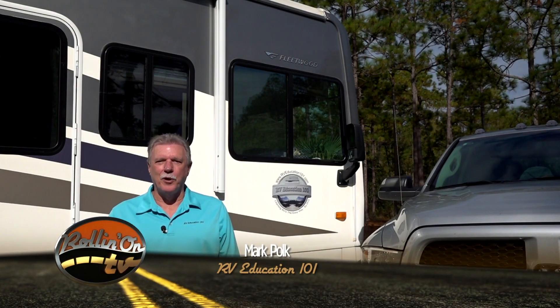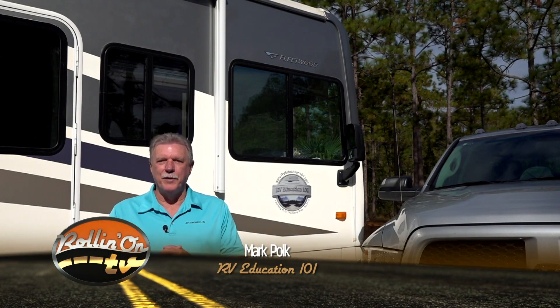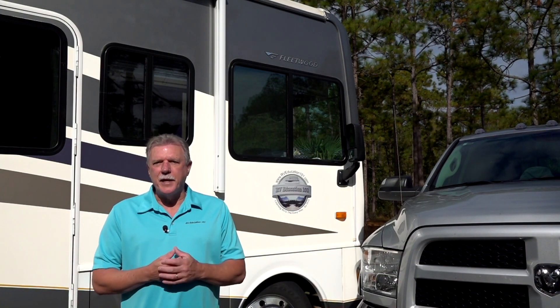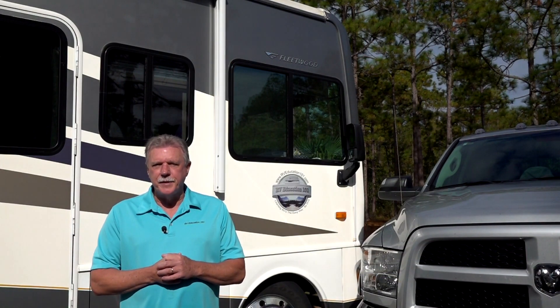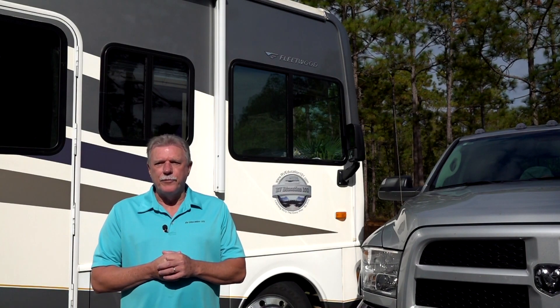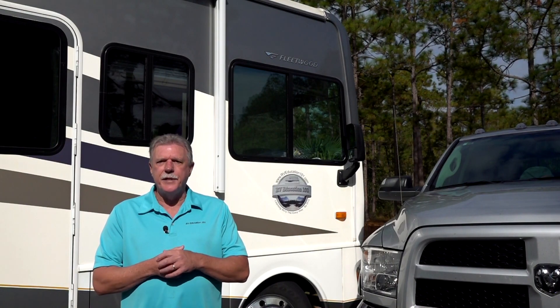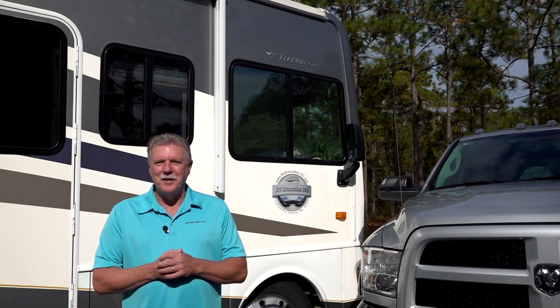Hi, I'm Mark Polk with RV Education 101 and I would like to welcome you to RV 101, Understanding Your RV. Today's topic is Understanding Your RV Safety Devices. Your RV is equipped with several devices for your personal safety. It's important that you familiarize yourself and others on how these safety features operate. Let's take a closer look.